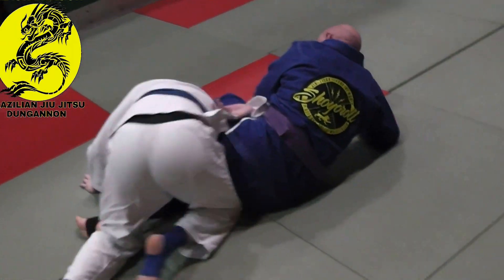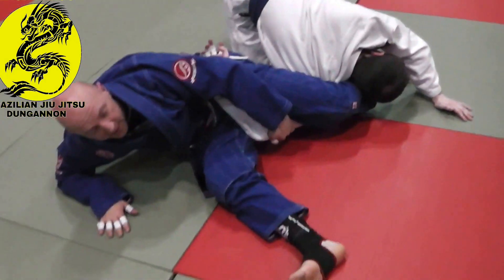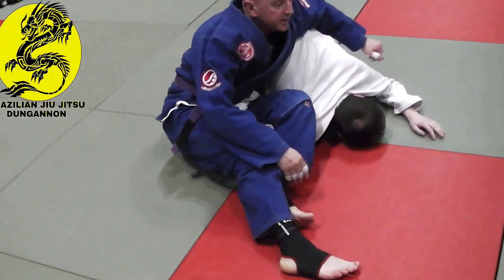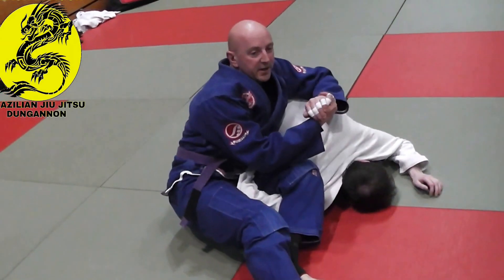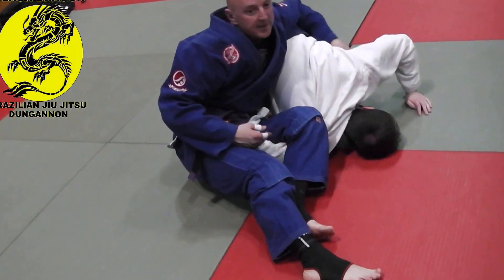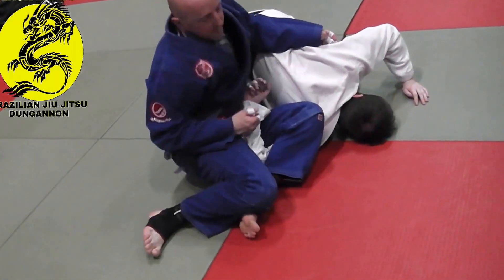Same thing — I pull this leg out, I'm on my right side. I move my hips from my right side to my left side. This time I held the lapel, so I don't need to change the grip — just get a hold of the gi. Elbow vice: I bring my elbow inside and sit up.